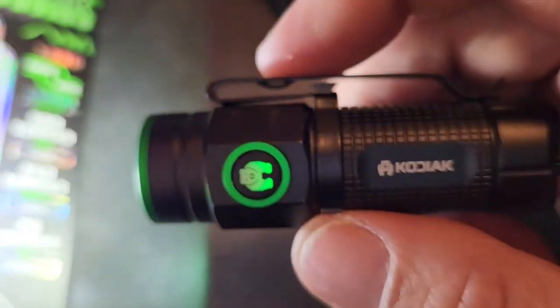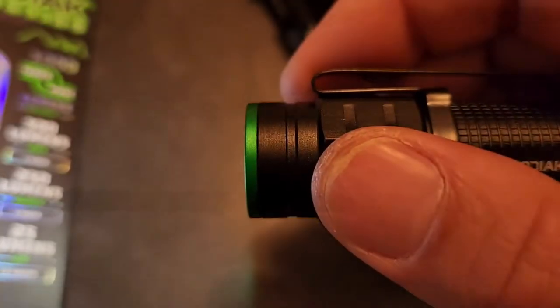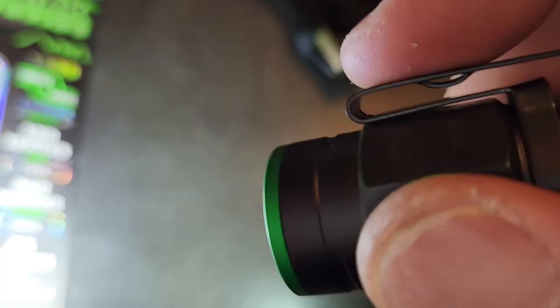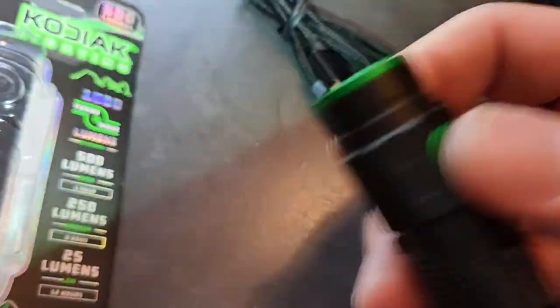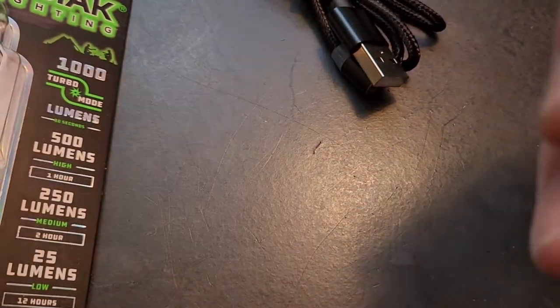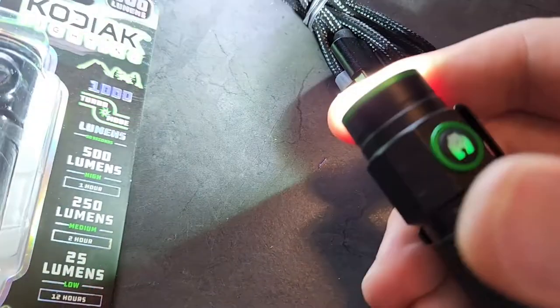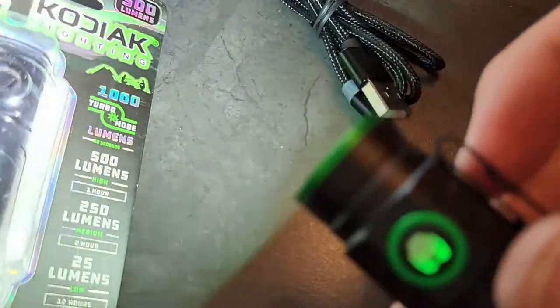The first thing I notice when I turn it on — I don't know if you can hear that. I'm going to try to turn up the volume so you can hear it. There's a high-pitched hum. It's very annoying. But when I hold down the button it goes into turbo mode and there's no sound at all.